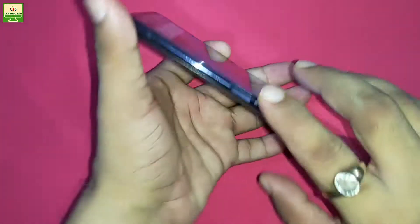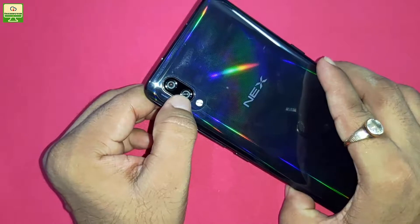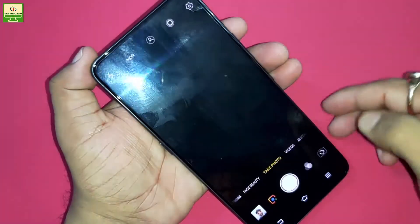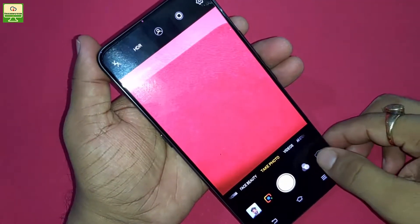The processor is a Qualcomm Snapdragon 845. The back camera comes with a dual setup where one lens is 12 megapixel and one is 5 megapixel. The front camera is 8 megapixel, and this is USP number two for this smartphone — it is a pop-up camera.